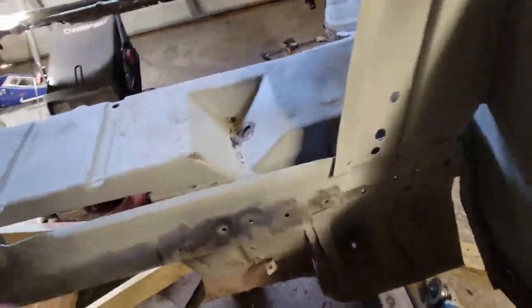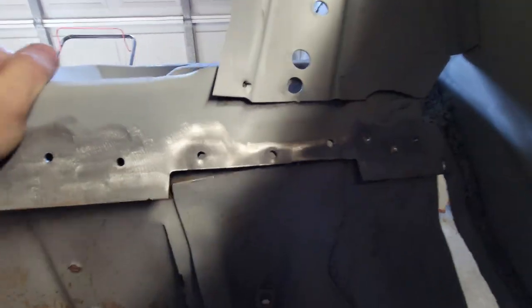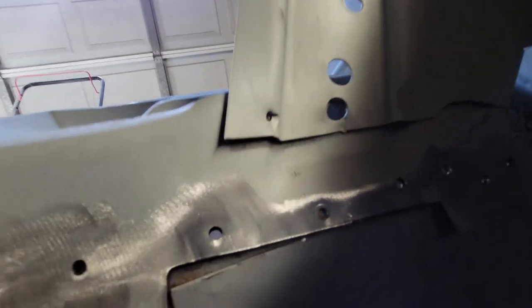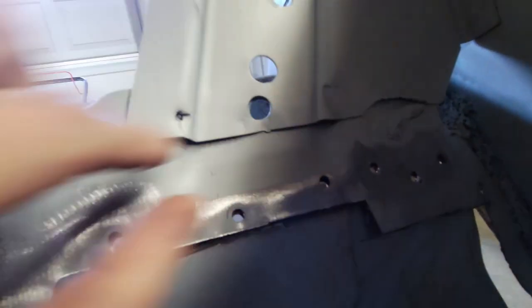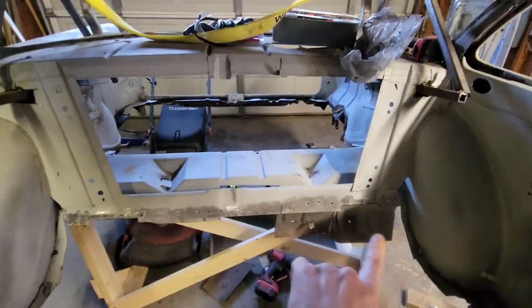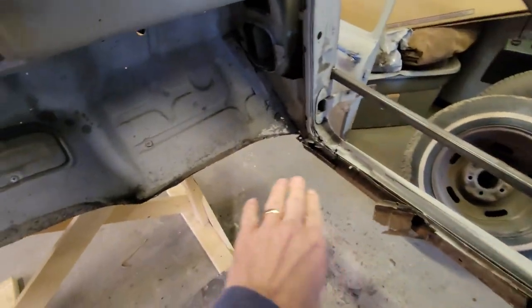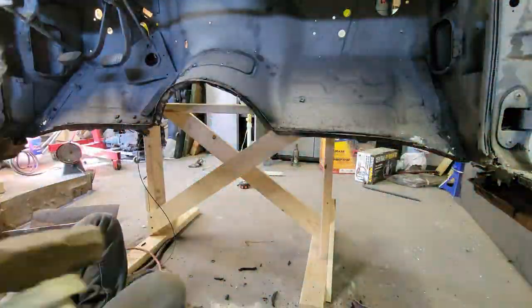I've got both sides broken free. See how that's loose - loose all the way. In fact, it had bad factory welds right here. Look at that - all of these spot welds are broken; it's all broken free. So now that I've got the rear bulkhead broken free, I'm going to turn my attention around to the front, to the toe board, and clean that up.